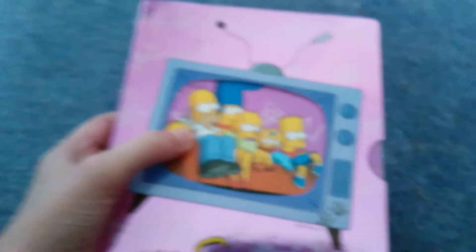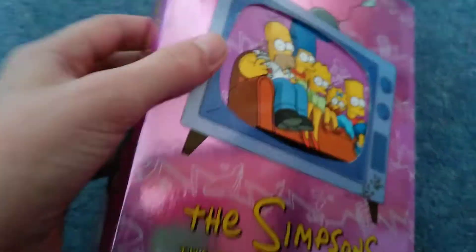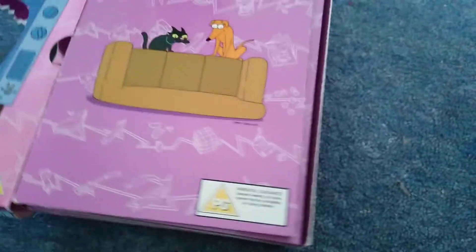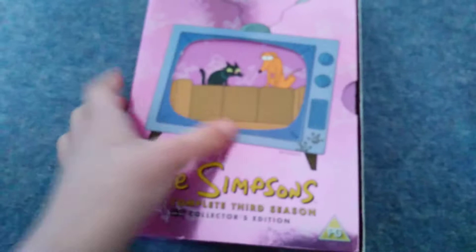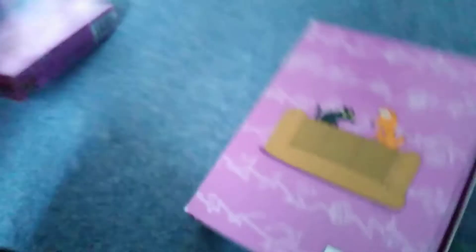What makes this collection unique - as you can see when I take this out - it has a hole in it, obviously, and you can also turn it the other way. And when you put it that way you can see we have Snowball and Santa's Little Helper poking through the TV, like the Simpsons actually fell through the wall.